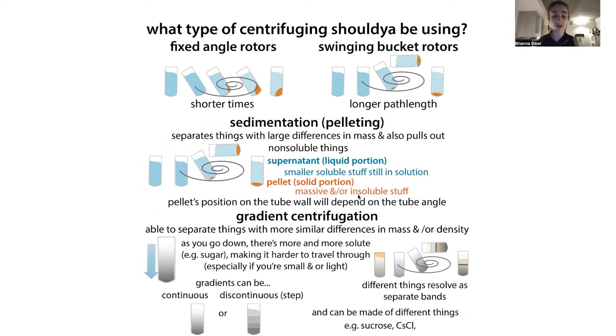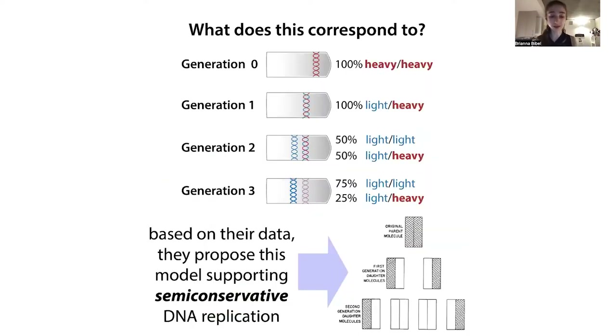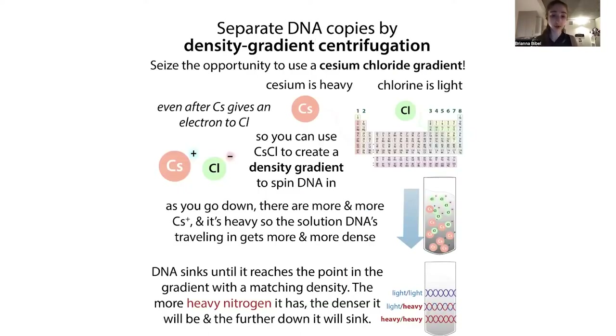You can also do gradient centrifugation, which is good if you're trying to separate things that are more similar in size or density. You send them traveling through a gradient that varies in density or viscosity, so bigger or denser things travel more quickly and end up further down. This is used for purification, separating various molecules, and classic experiments like Meselson-Stahl, which used a cesium chloride gradient to show that DNA replication is semi-conservative. Gradients are also used for purifying ribosomes, organelles like lysosomes, and various other things.